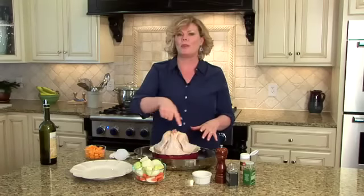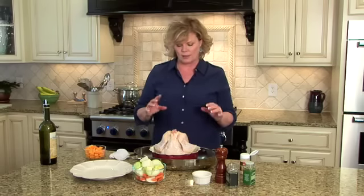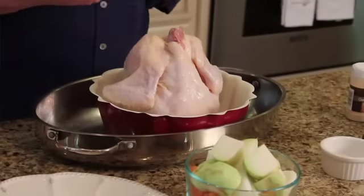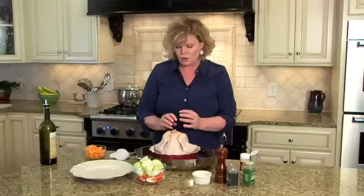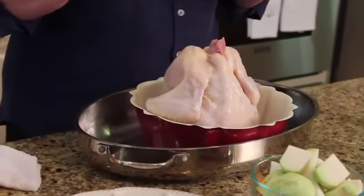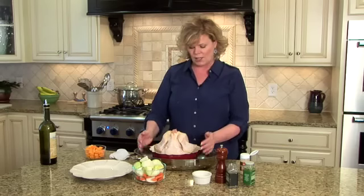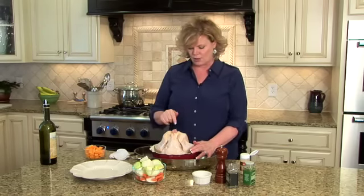Now this does a couple of things. First of all, it's going to crisp up the bird and get it cooked all the way around, right along the lines of the rotisserie. The other great thing is that you can stuff the neck area — you can put fresh rosemary in there, garlic, lemon, or whatever. But we're going to do it really plain and simple today, along the lines of how I do my pot roast, though of course this will taste completely different because we're dealing with chicken.